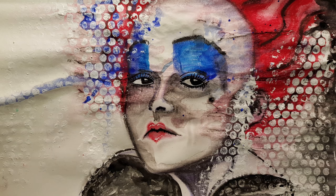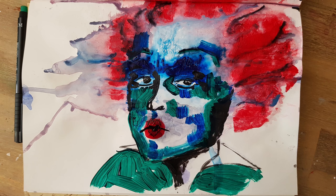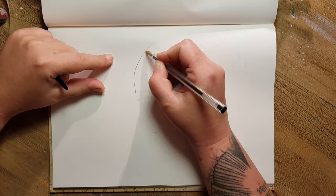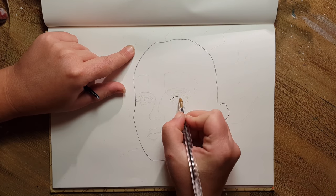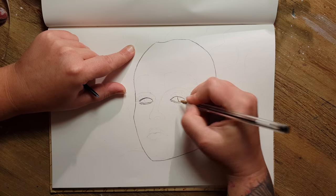Hello everyone! Today I would like to show you how I did three very different versions of the Red Queen from Alice in Wonderland. I did this with my alcohol transfer technique. I have a video on my channel with the basics of this technique — if you missed it, I will put the link in the info box so you can watch it.